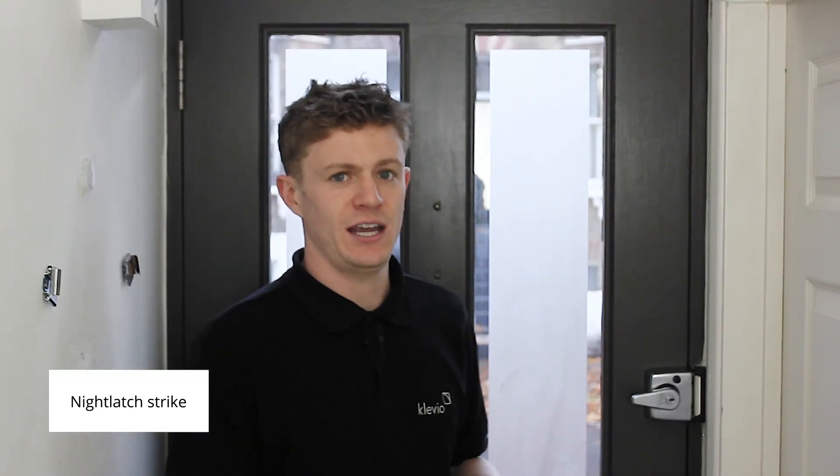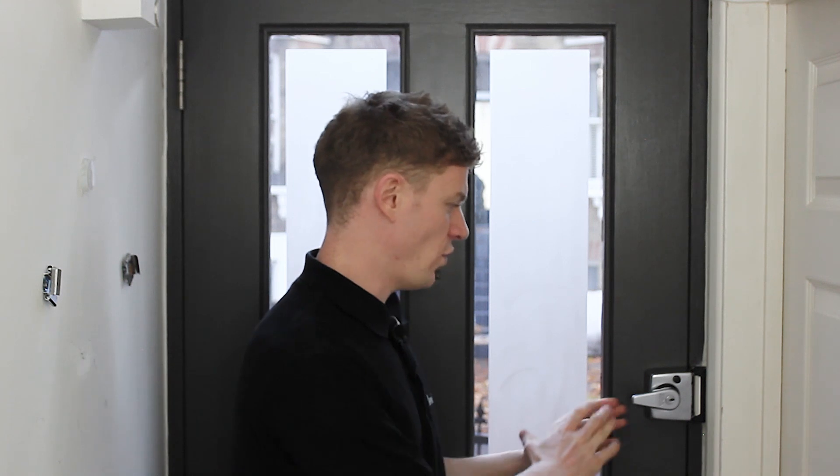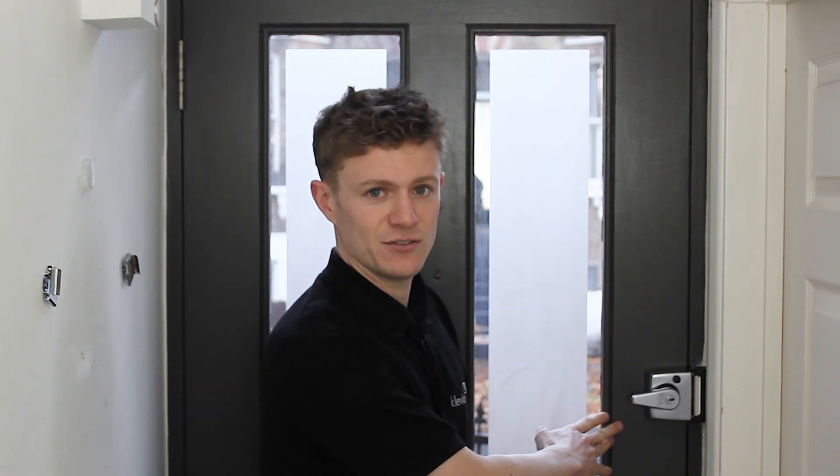Hello everyone, I'm Jack, I'm an installer at Klaviyo. In this video I'm going to talk about a night latch strike. A night latch strike is what we fit in installations where your door already has a night latch fitted on the back of the door like this.